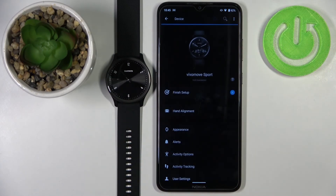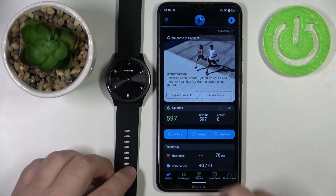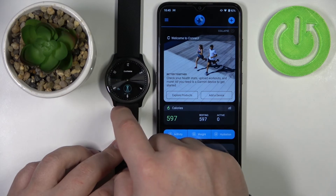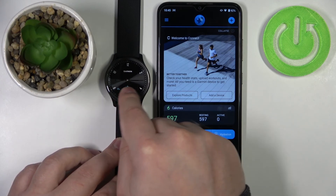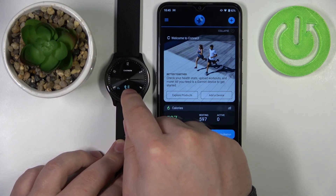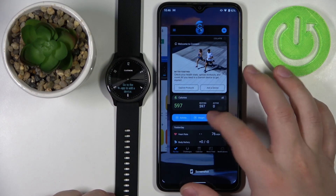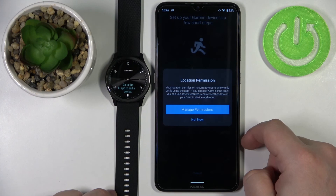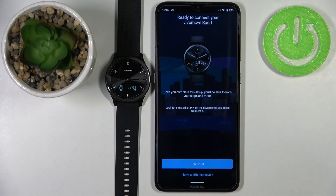Now I'm going to show you the second option — pairing via settings when your watch is already set up. Tap the screen twice to wake it up, then press and hold on the screen to open the menu. Swipe to scroll through the menu and find the option with the phone and Bluetooth icon — tap on it. Scroll until you find the phone icon with Bluetooth and tap on it. The watch will enter pairing mode. Open the Garmin Connect app, tap the plus icon, allow permissions if prompted, and the app should automatically detect your watch. Then follow the same pairing steps as before.